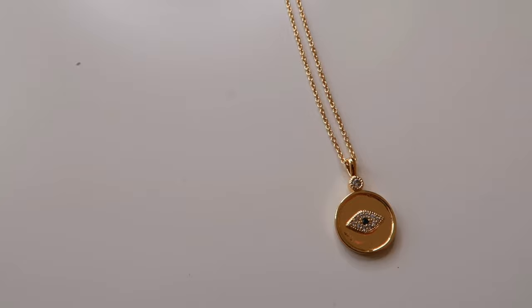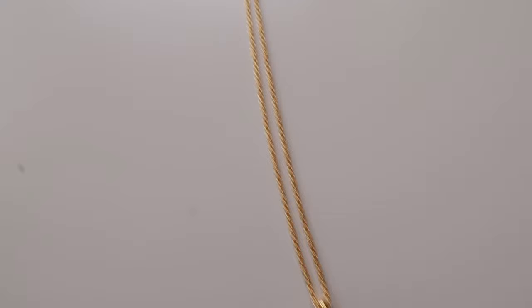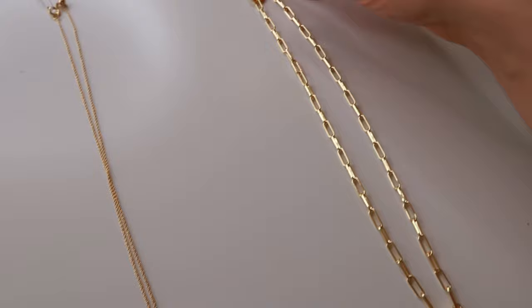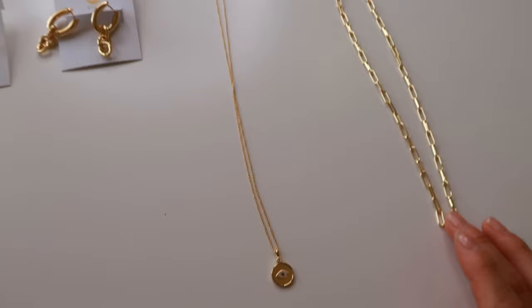Let's continue with the Madison Evil Eye Coin necklace. As you can see it has a navy blue diamond and then little diamonds all around the eye, which I thought was really cute. The chain looks a little thin but it's actually not. Then last but not least, here's the Parker Necklace — I love it because it's kind of thick but not too thick, just very fashionable. This is all the jewelry and I'll demonstrate it right now.